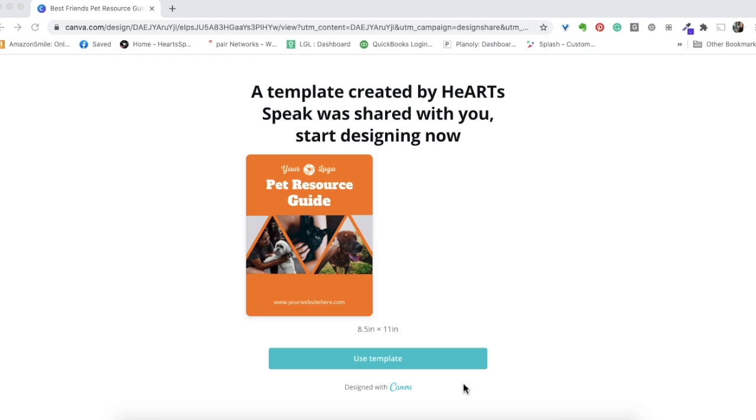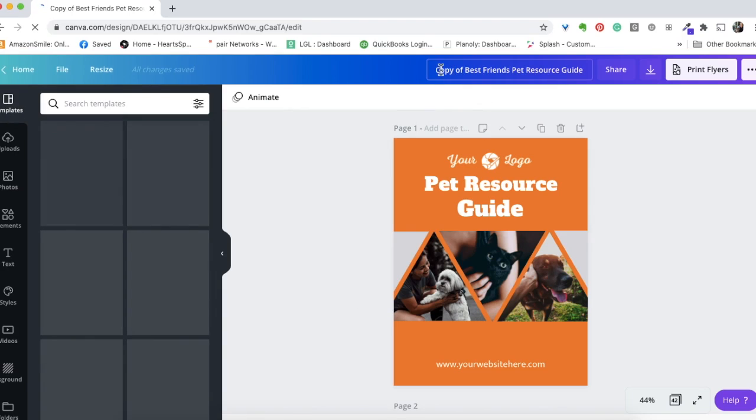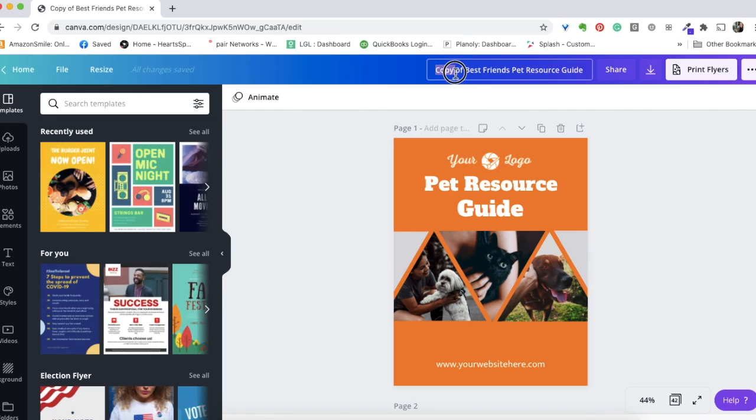We built this template using only free account capabilities — all the images and fonts are usable with a free account, so no worries if you don't have a paid account. Once you've done that, click 'Use Template' and it will open a copy for you. The first thing you may want to do for your own record keeping is click up here and rename the file — maybe call it your organization's pet resource guide.